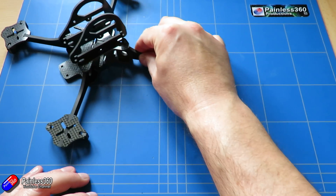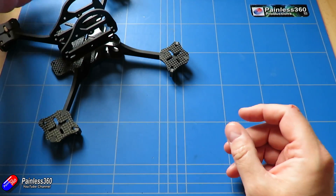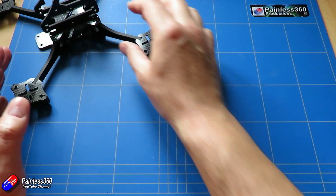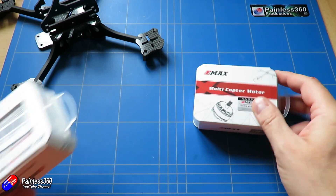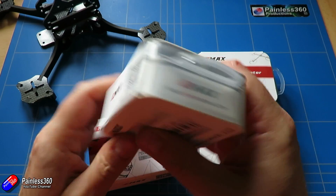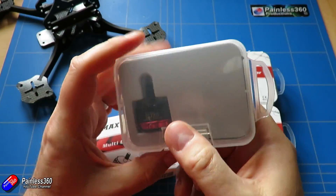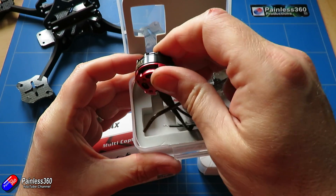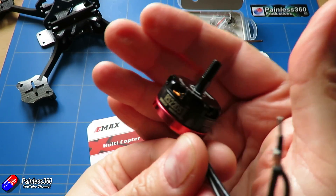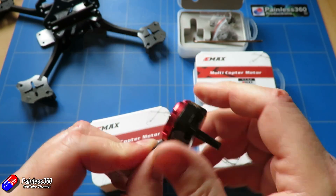First of all, we've got to think about a power system. We've got the frame and all the pieces to build it, so we don't have to worry too much about that — the frame is designed for the Connex equipment. The other thing we have are the motors. We have four motors, and we're using some of my favourites — the good old E-Max. These are the 2205 2300kv motors from Banggood. I'll put a link in the description for each component. These are the little red-bottomed numbers that we use on pretty much every quad we fly.